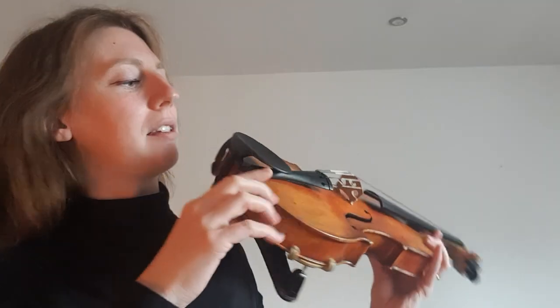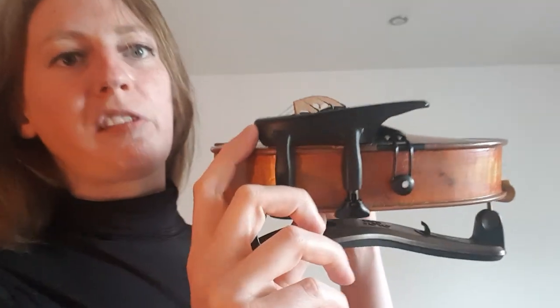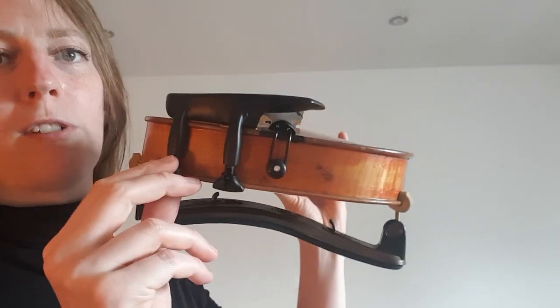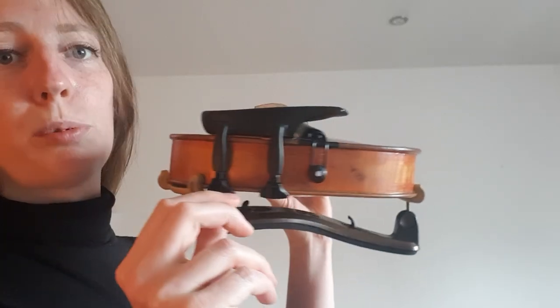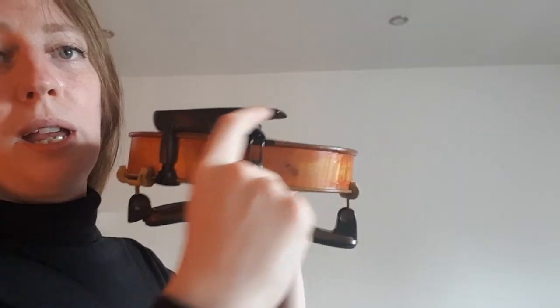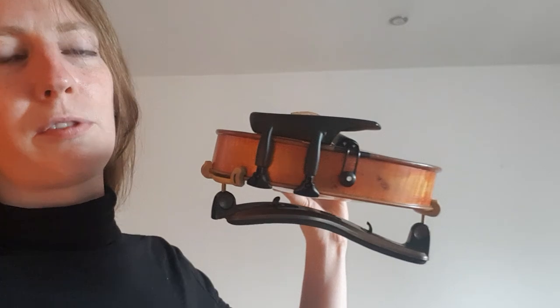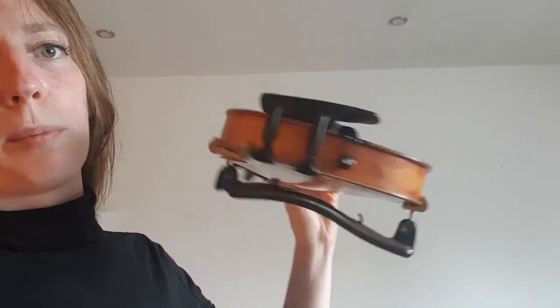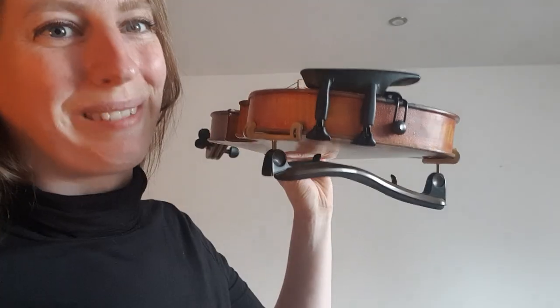A flat chin rest cost me about five to nine pounds including fitting from a local violin shop. Your local violin shop will have them, and you can also look online — make sure it's a flat one. I'll try to find one and put the link in the description. I bought mine from Turner Violins in Beeston, Nottingham, which is fantastic if you're local to the area.